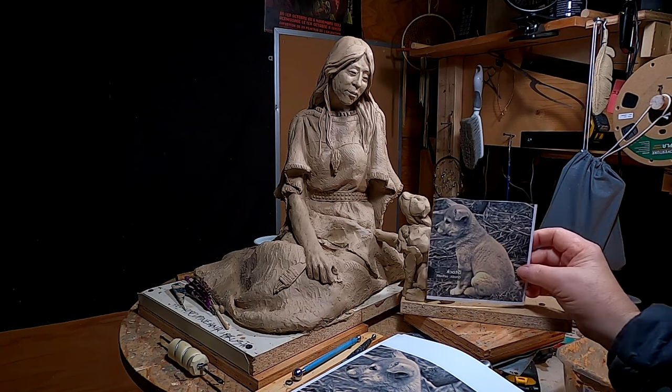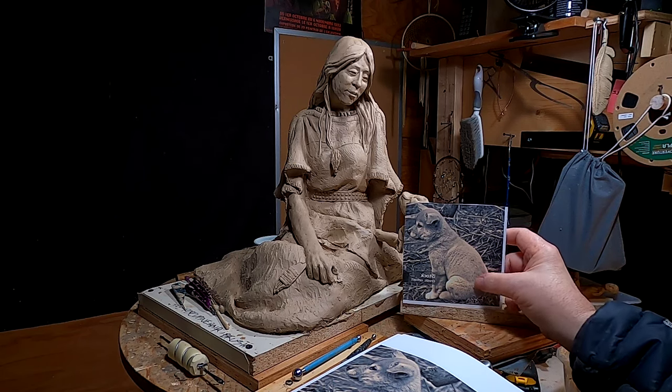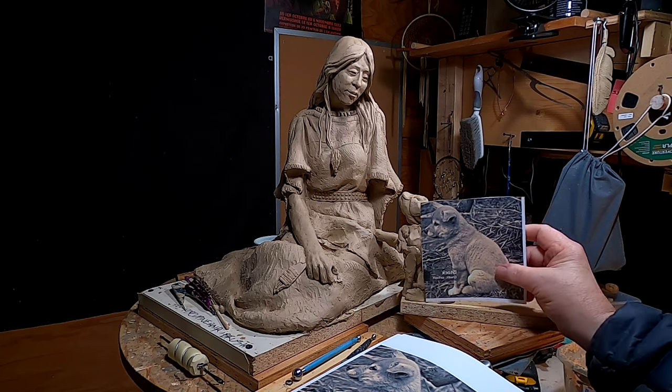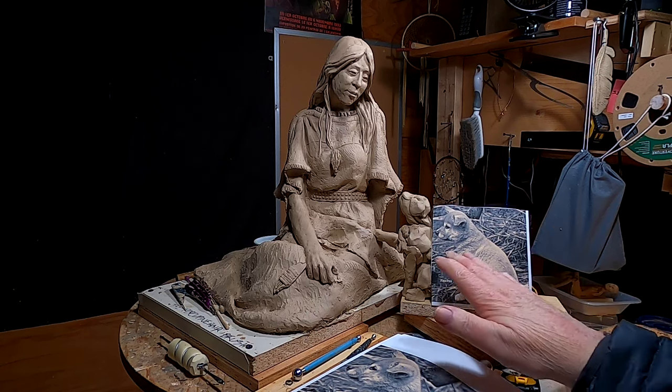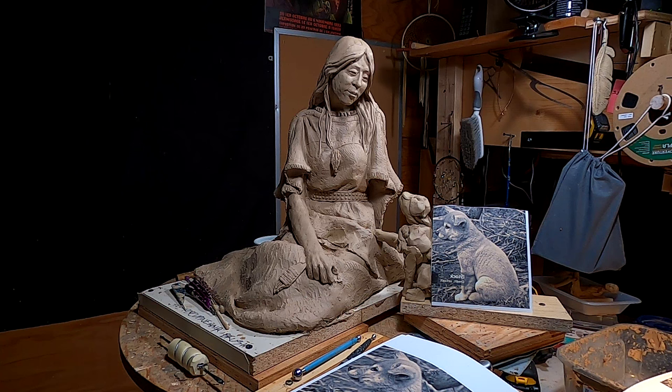I'm gonna use the print to give me the proportions for the clay that I'm gonna work on here, and that way I can get an accurate portrayal of the puppy.